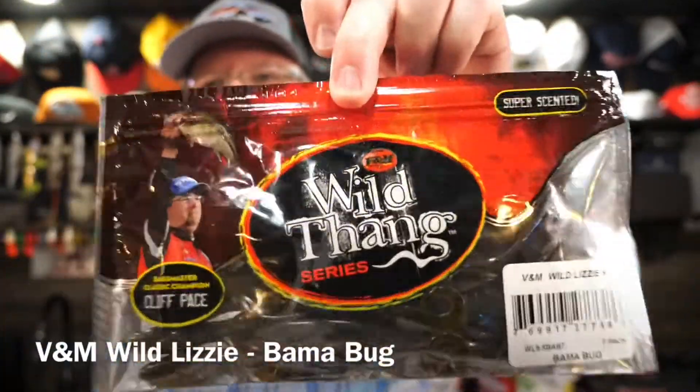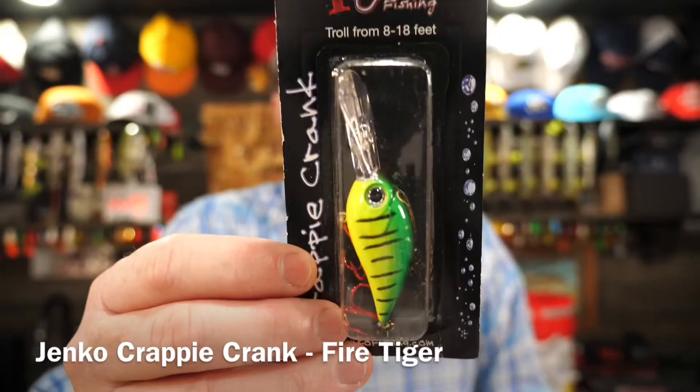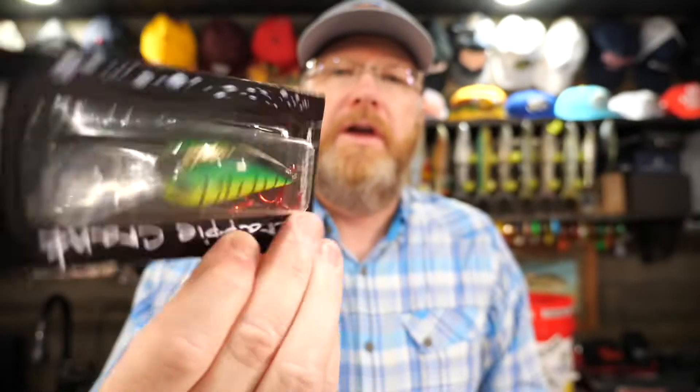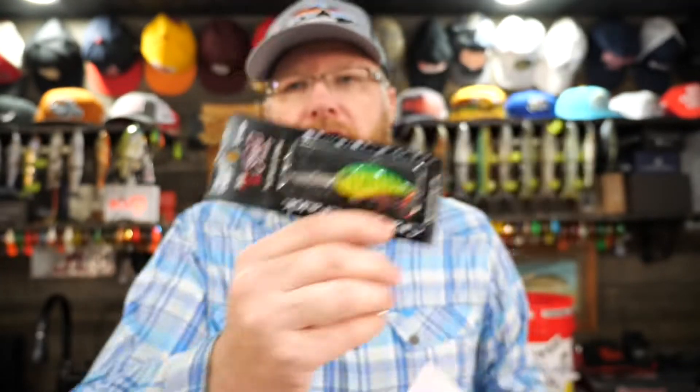This month the multi-species box has more bass stuff in it than anything — interesting. For example, the V&M Wild Lizard, nine-and-a-half inch — dude, that is a big bass bait. A springtime lure, you can never go wrong with lizards. I love throwing lizards in the springtime. Bama Bug color. Then we got a Jenko crankbait deep diver in fire tiger. The Big T crappie crankbait drives crappie crazy with its unique rattling system and colors. That thing is huge.